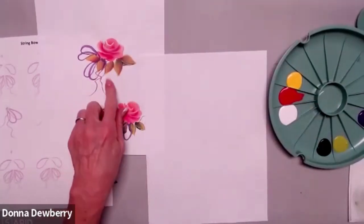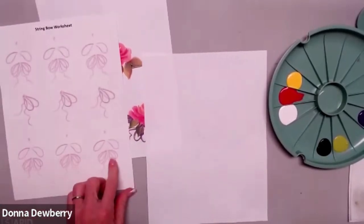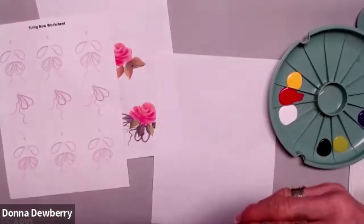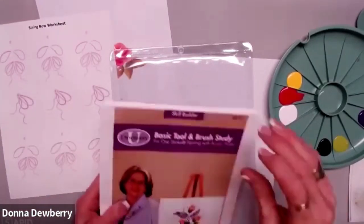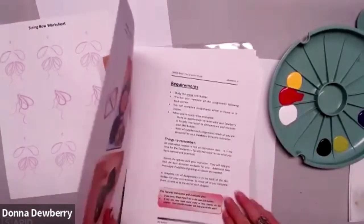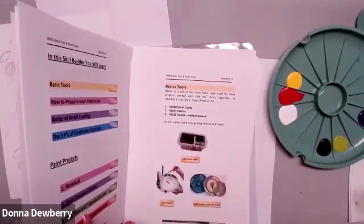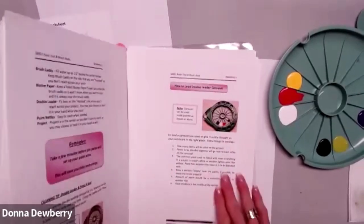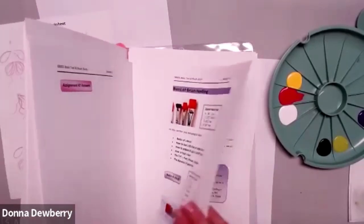I want to show you what happens through the worksheets in here - you practice right on top of these by putting them in the plastic sleeve, doing the strokes, wiping off, and practicing again. This is a workbook. It has all the tools, and number one tells you how to use all the tools, why we use them, how to load them and work with them. I also teach you the right and wrong ways to load each brush.